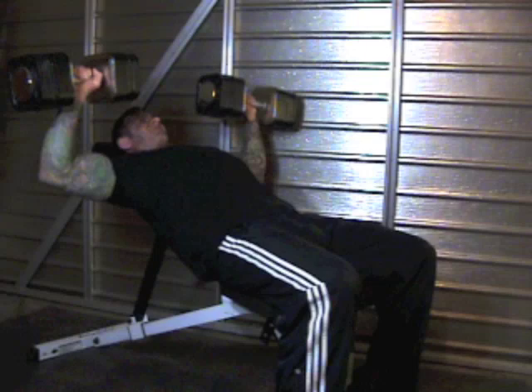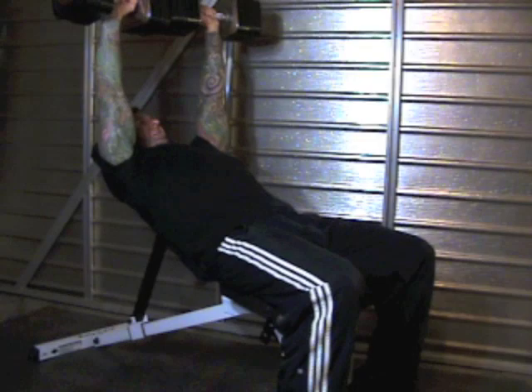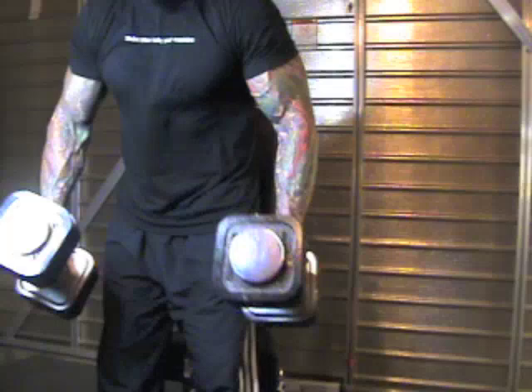When you are finished, turn the dumbbells into a neutral position and bring your legs up to form a 90-degree angle at your hips as you allow the dumbbells to fall toward your legs. Use the momentum of the dumbbells to pull your body up off the bench, letting your legs catch the dumbbells as you immediately stand up.